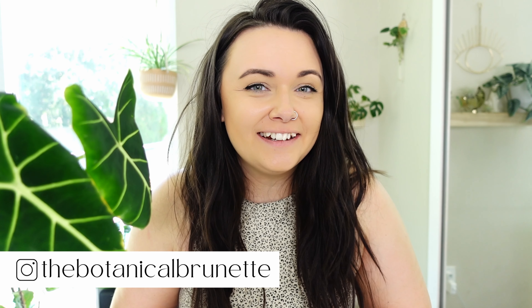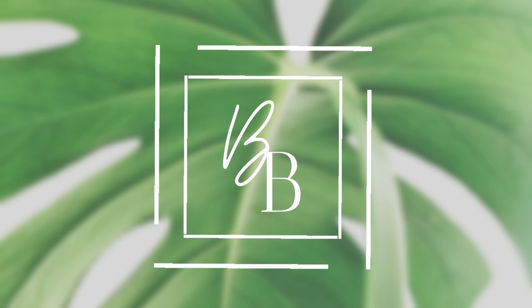Hi guys, I'm Amanda of The Botanic Overnight, and welcome to my channel. We're going to be doing some corms today — I'm really excited to show you guys what corms I have.